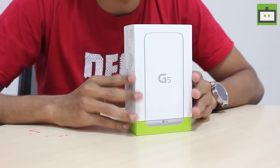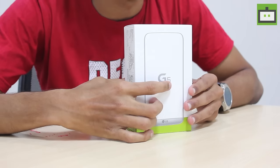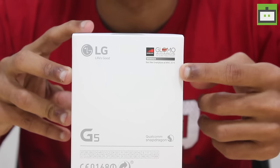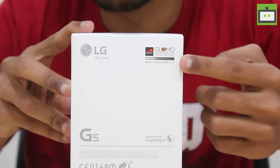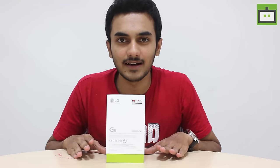Talking about the package, the design is so minimal on the front without much details, leaving out the name of the device which is G5. And on the back, as you can see here, LG G5 has won the best smartphone of 2016 in Global Mobile Awards. So that's it from the package front. Let's go ahead and unbox it.